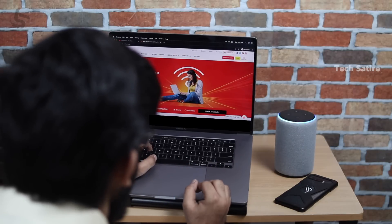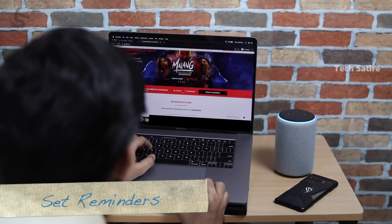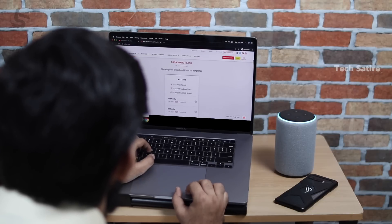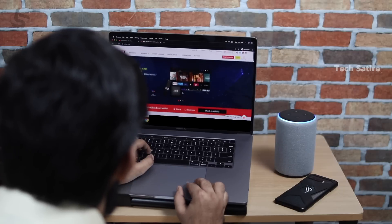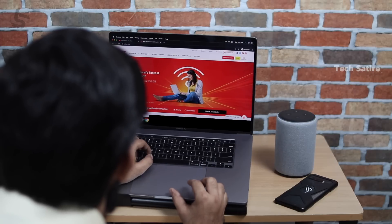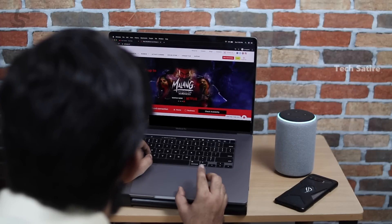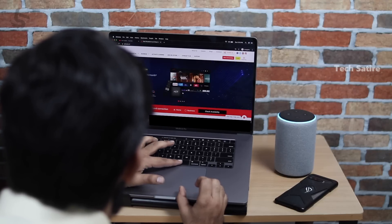Alexa, remind me to pay my bill. When should I remind you? October 1st. What time Thursday should I remind you? 5 pm. Okay, I'll remind you Thursday at 5 pm. Alexa, what's on my reminders? Here is your next reminder: pay my bill on Thursday at 5 pm.